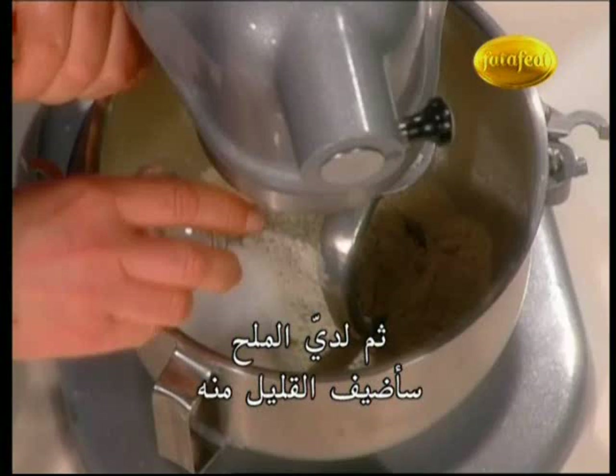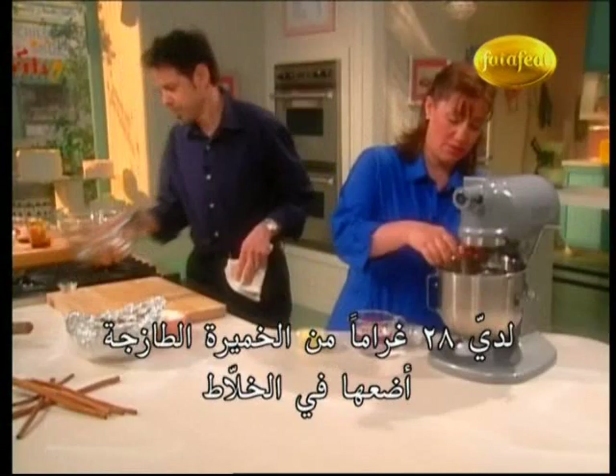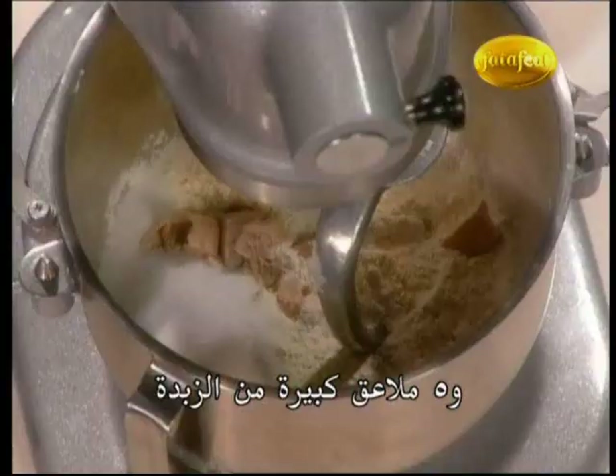Everything's going in at once — it's kind of an easy recipe. I've got one ounce of fresh yeast; just dump that right in. Five tablespoons of butter.